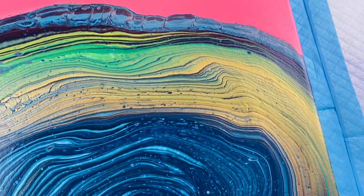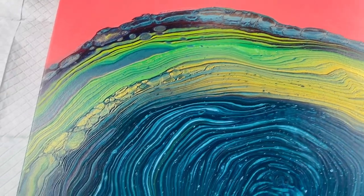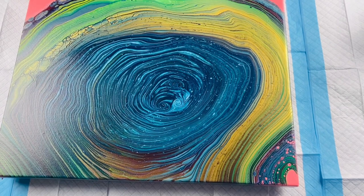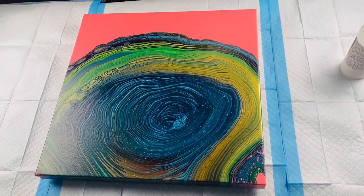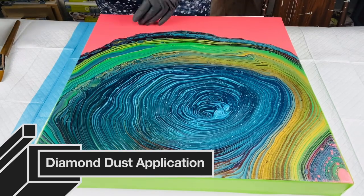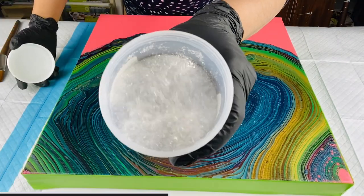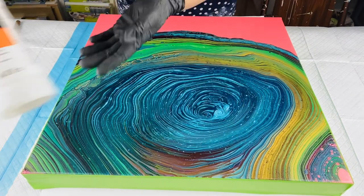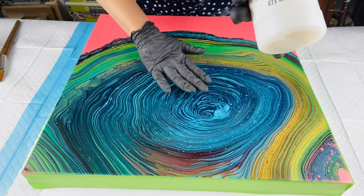No cracking or crazing, and the rings didn't really move, so I did stretch enough paint off. I'll link Massey Art Studio's channel below — they have a video on the diamond dust application. Here is the diamond dust; I got it from Amazon and will link it below. I wanted to use varnish to apply it.